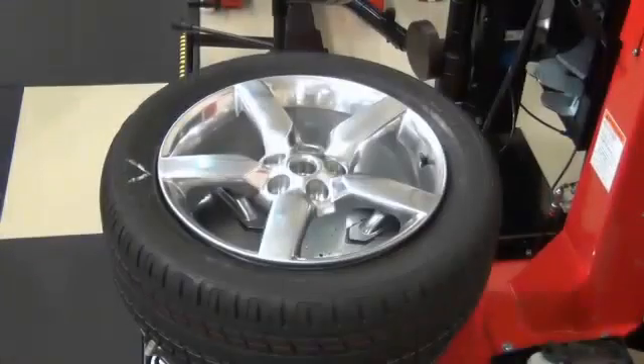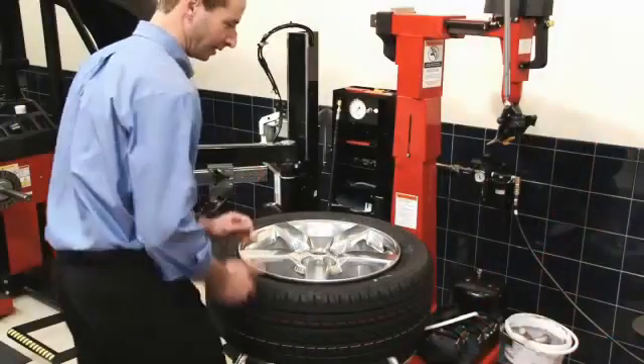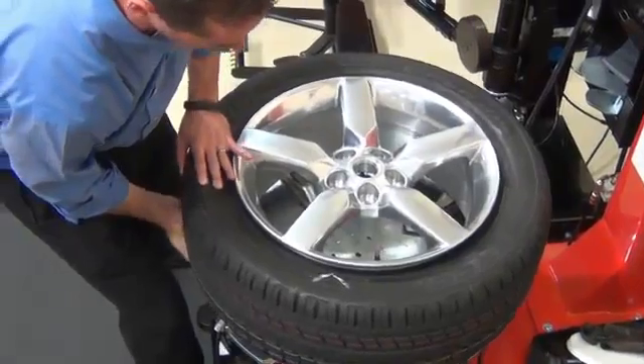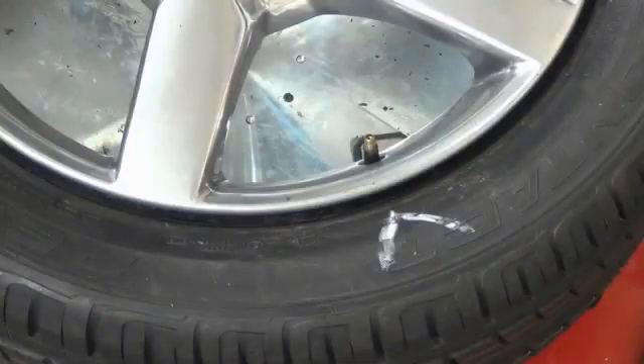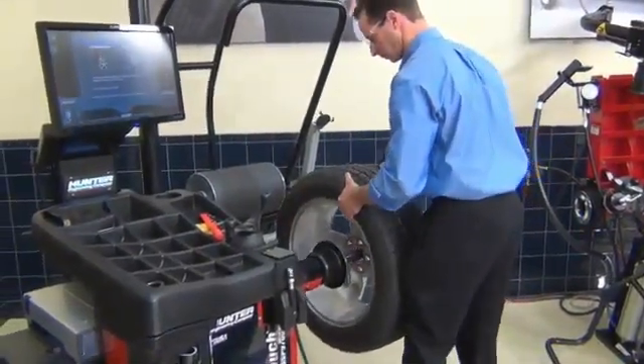Deflate the tire, then break the beads. On this tabletop style tire changer, you may be able to rotate and align the V mark to the valve stem by hand if there is enough bead lubrication. Re-inflate the tire, and reinstall the assembly on the balancer.